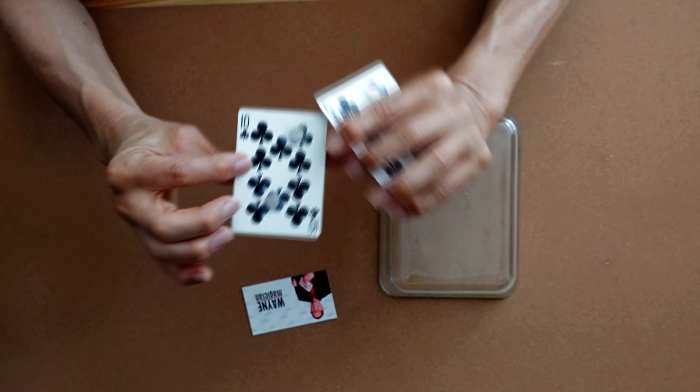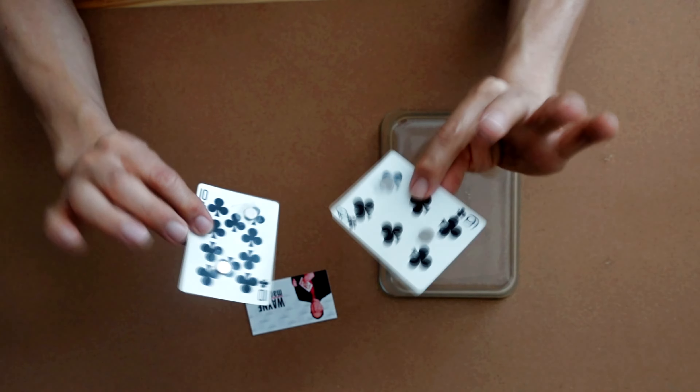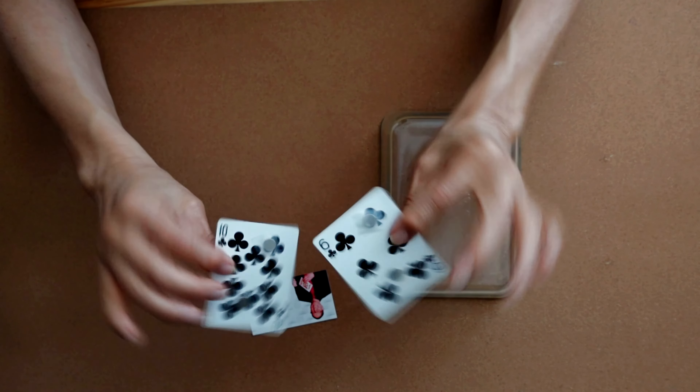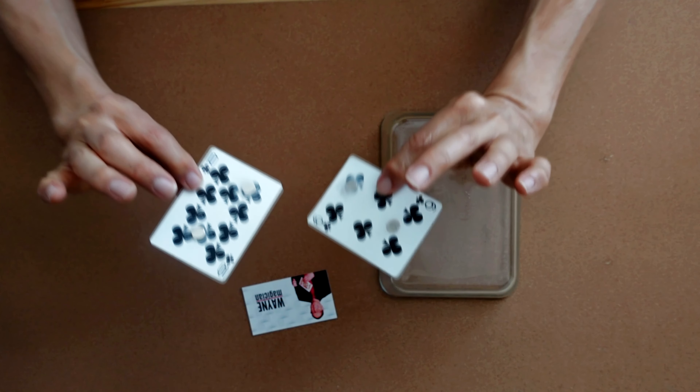If you want to, you can make a double-thickness card so it looks like a regular card and you can show both sides. That really wouldn't be advantageous at the end. For demonstration purposes here, I'm not doing that.